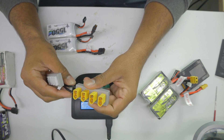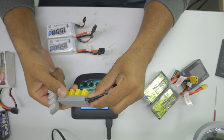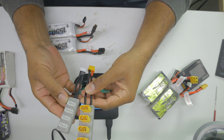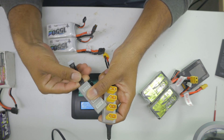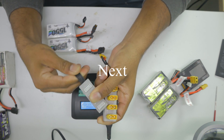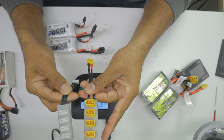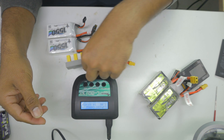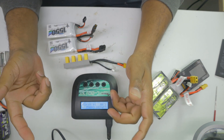A parallel charging board can be bought online fairly cheap, but it's a really simple circuit so we can create it ourselves. I've got one right here that I just built. In this video I'm going to show you how you can make this parallel charger for yourself, take advantage of charging your batteries in parallel, spend less time charging, and more time flying.